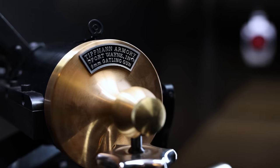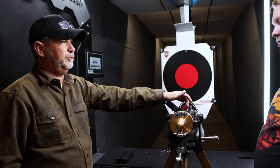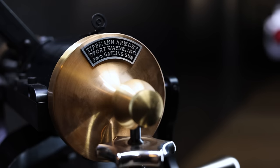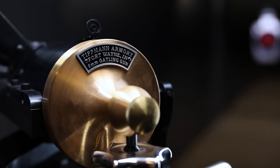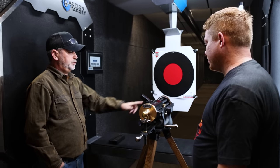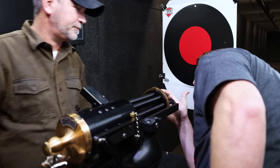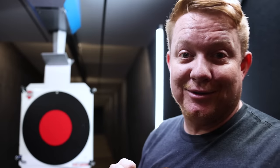What is this? This is a Tippmann Gatling gun. Tippmann makes paintball guns but they do everything — they've been around for years. I think they're actually out of Fort Wayne, Indiana. It's a nine millimeter Gatling gun, yep. That's fun — cheaper than a rifle round.